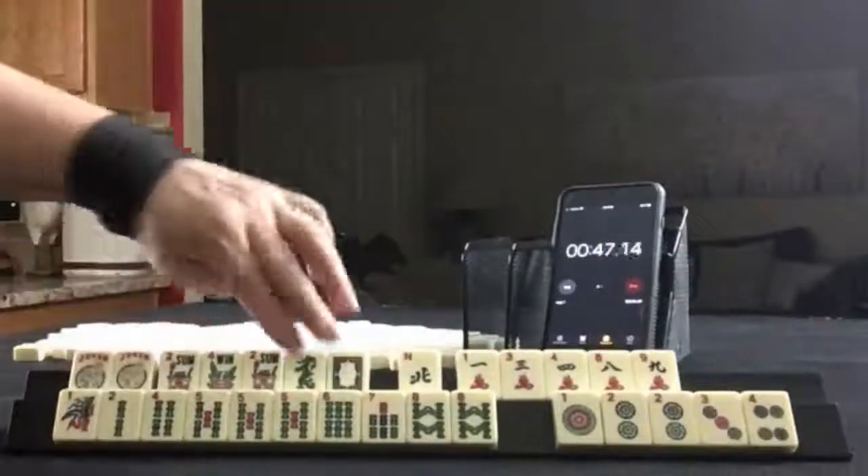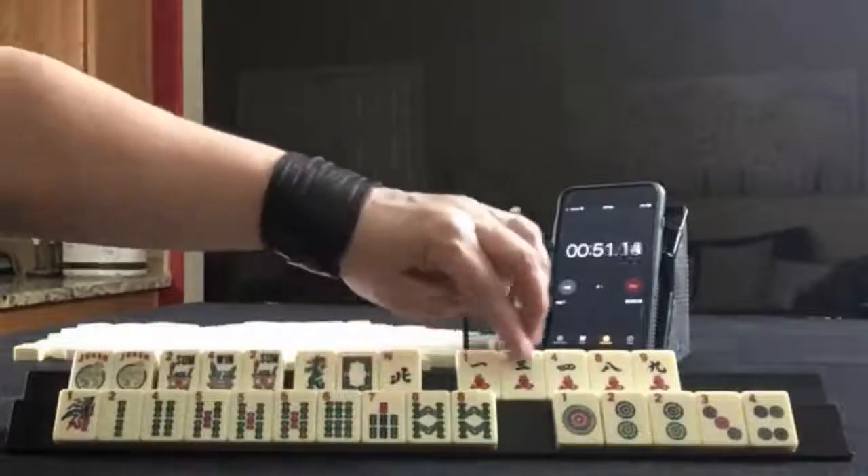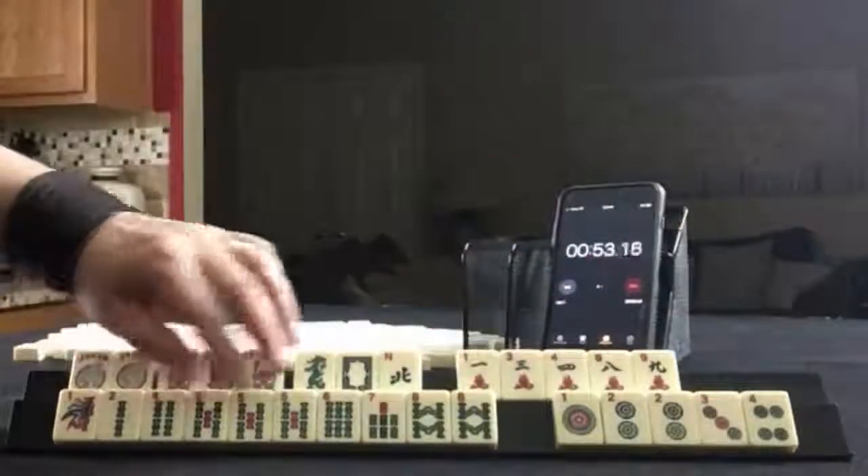Flowers — jokers. We have a green, a white, and a north. 1, 3, 4, 8, 9. 1, 2, 4, 5.